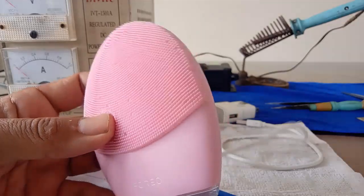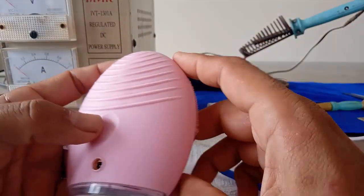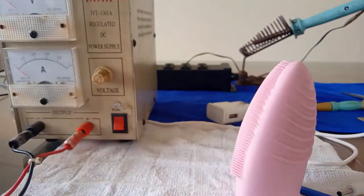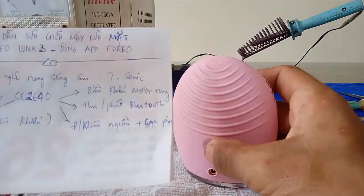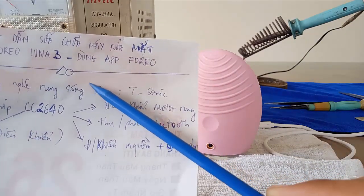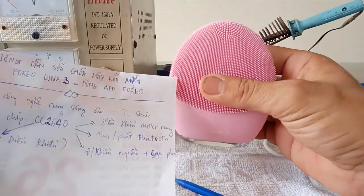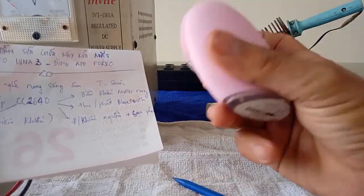Khi các bạn mua một cái máy rửa mặt về, thì nó sẽ có 2 cách để các bạn sử dụng: một là các bạn nhấn nút một lần, hoặc là các bạn nhấn 2 lần để vào chế độ rung mạnh. Ở chế độ nhấn nút một lần, các bạn có thể dùng trên app Foreo - iOS hoặc Android - để cài đặt các vùng da, điều khiển tốc độ rung và thời gian rung. Còn chế độ nhấn nút 2 lần thì nó sẽ rung mạnh và rung liên tục.